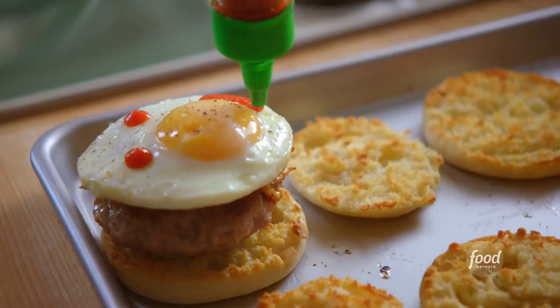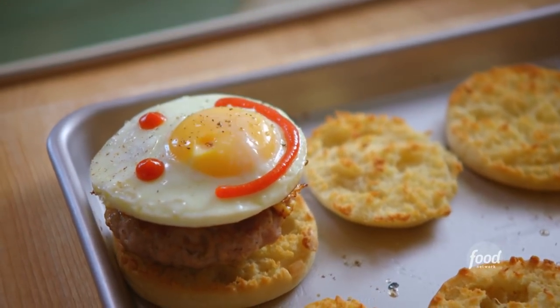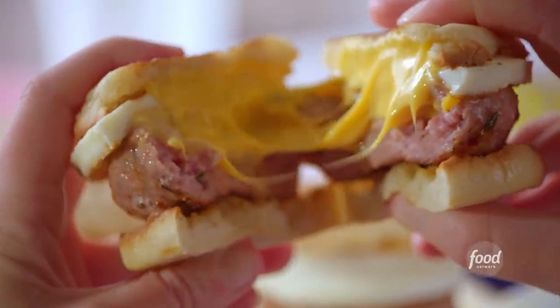I'm making my breakfast Juicy Loosies, which are a sausage, egg, and cheese sandwich where the cheese is on the inside of the meat.